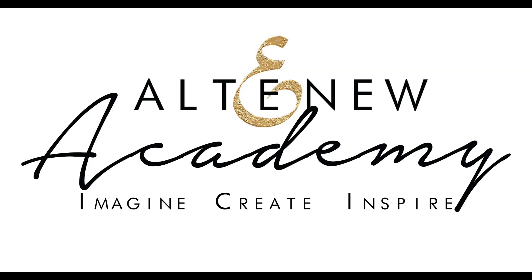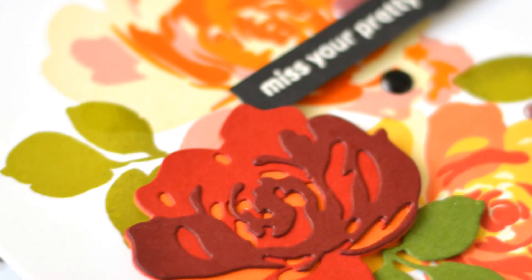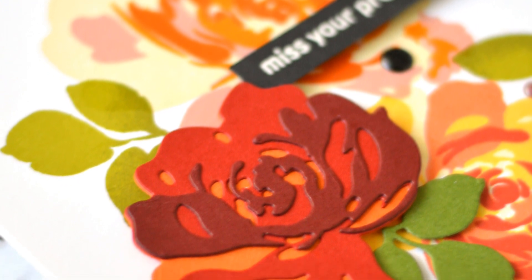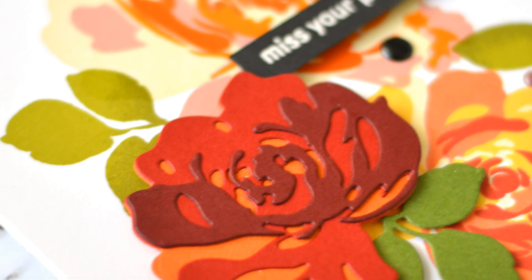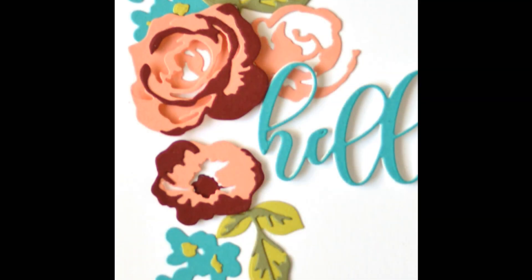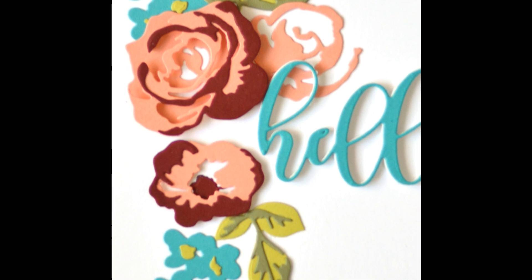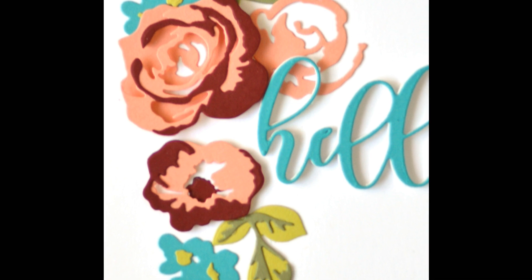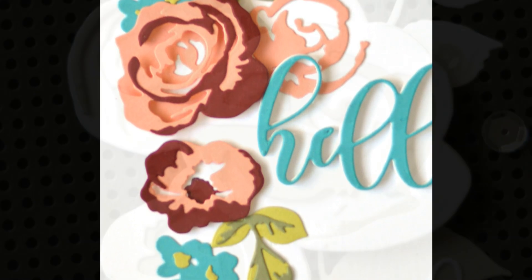Hi everyone and welcome to Altenew Academy 3D Floral Focus. I'm Therese and I'll be your class instructor. If you love flowers then this is the class for you. The focus is the beautiful Altenew 3D flowers and in the six detailed video tutorials I'll share many different techniques and ideas for you to get the most out of your dies.